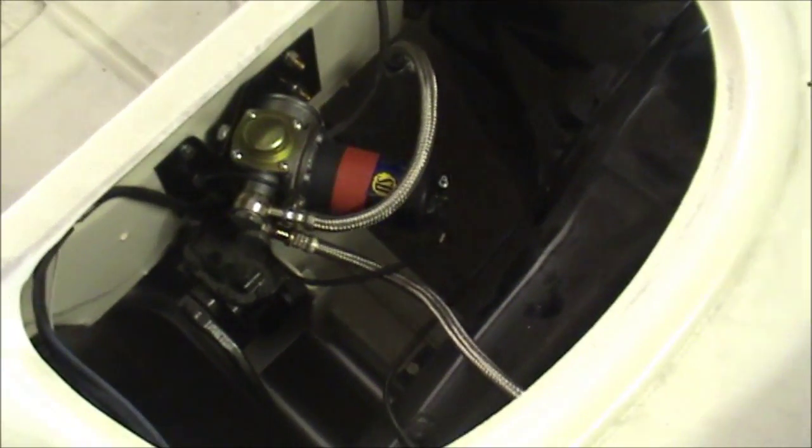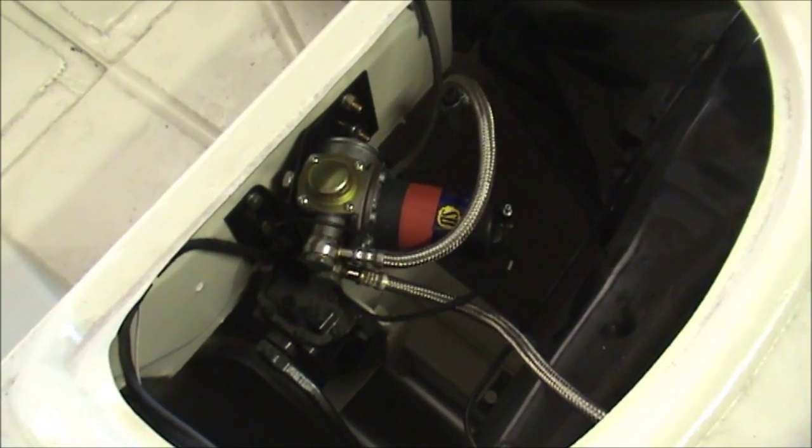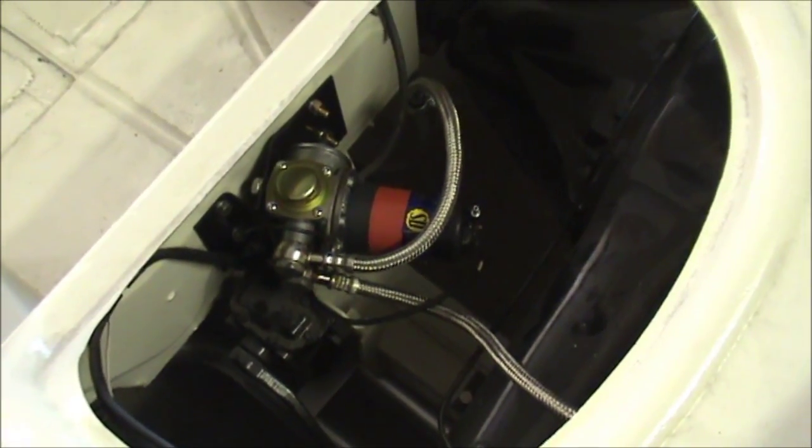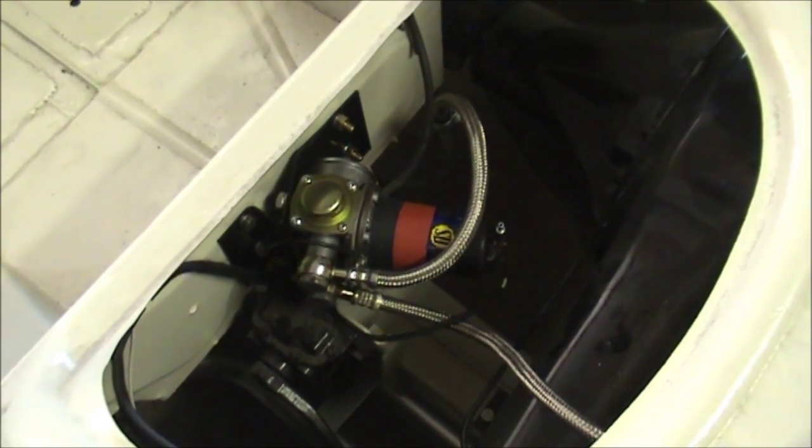I'm staying with a positive earth. I know it was originally a positive earth and I'm not particularly fussed one way or the other - really, unless you want to fit a radio or something like that, it doesn't make a huge difference.